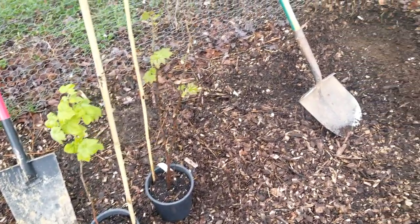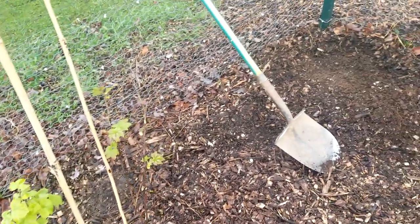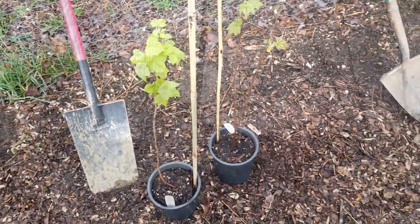The big thing will be making sure there's enough compost in here for good drainage, because I have had drainage issues in this garden. So I'm going to add lots of compost whenever I plant these and we'll get right to it.